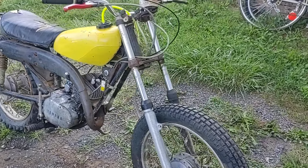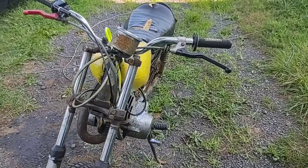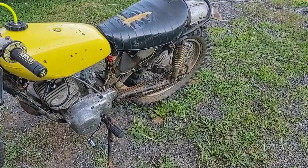What is up everybody? RotRod here. This thing is coming together really nice.